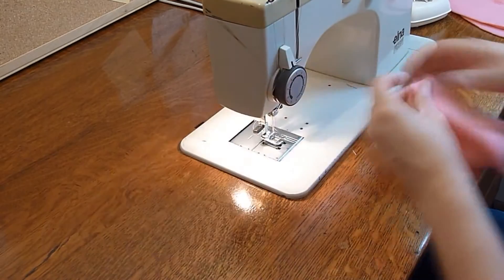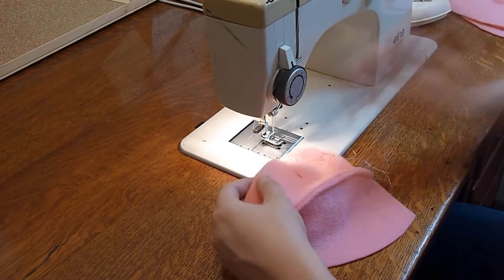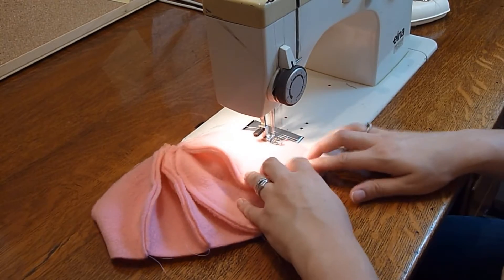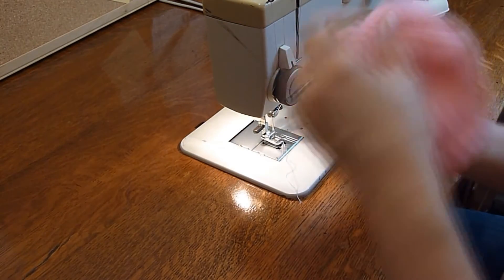Fun fact: the sewing machine I'm using was my grandmother's — the same machine she taught me to sew on when I was about five years old. I get a little wave of nostalgia every time I use it. Once all six of your Jellyfish body pieces are sewn together, it should look like this.